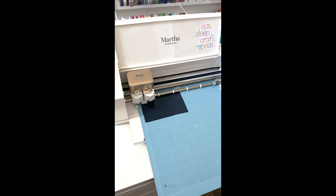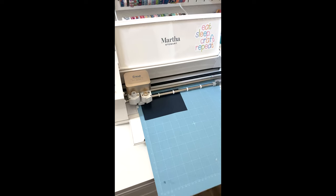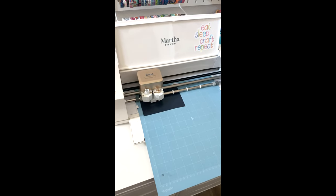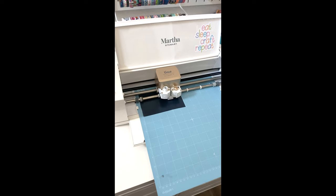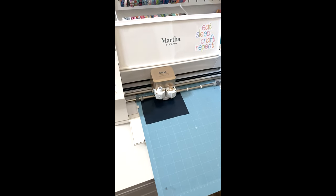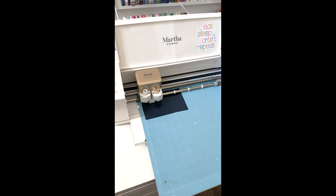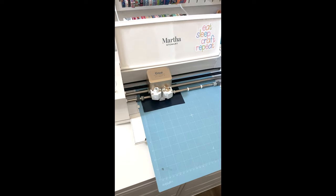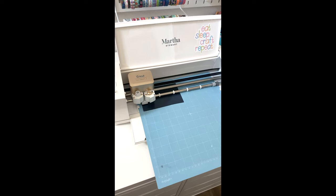Next, you're going to cut out your design using the Cricut. Since this design is going to be ironed onto the pouch, you do need to mirror the design — Design Space will ask you if you want it mirrored, and for this you do. This is being cut out on heat transfer vinyl, which allows you to iron it onto the pouch. If you use regular permanent adhesive vinyl it's not going to work with the heat, so make sure you use heat transfer vinyl. I'll link some in the description below.